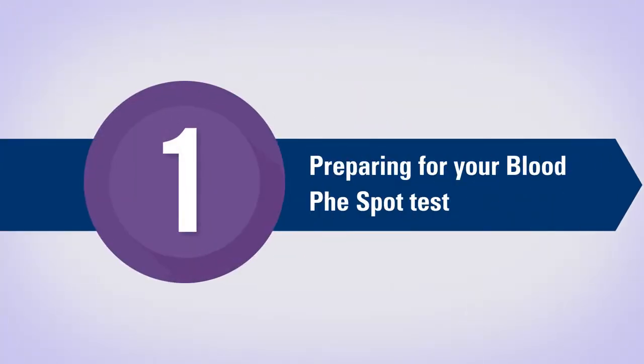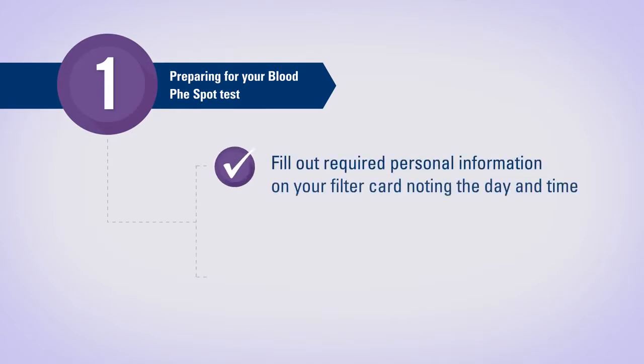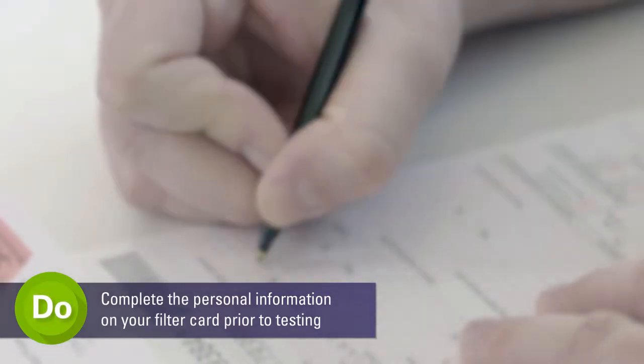Today I'm going to walk you through the process of taking a successful blood fee test. The first part of testing we'll be reviewing focuses on what you need to do to prepare for your test. Taking a successful test begins with completing the necessary paperwork prior to your test. First, you will need to complete the personal information on your filter card, which is included in your testing kit.